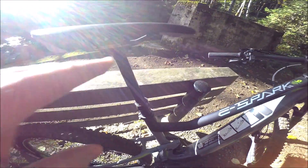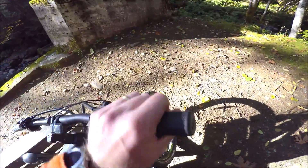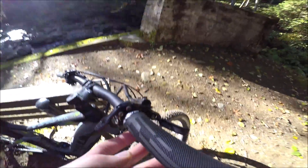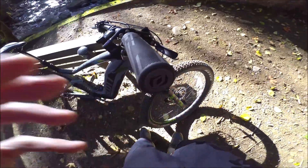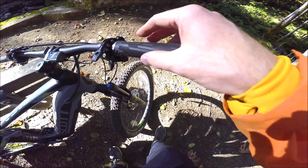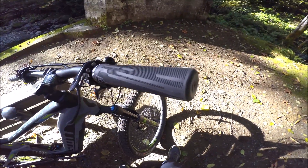We also have a dropper post with the remote over here. It's a Synchros dropper post, which is a brand owned by Scott - it works really well and has lots of travel. There's a fairly good saddle with a little bit of gel but pretty firm, which is what you'd expect and easy enough to change - also Synchros branded. The grips are Synchros as well - they are locking so there's a bolt in there to keep them from twisting. I personally really like the Ergon grips with a flatter part for more ergonomics on longer rides, but these are easy enough to change.